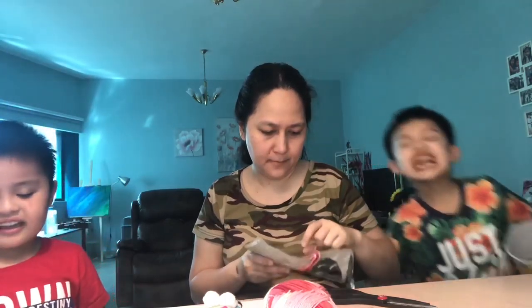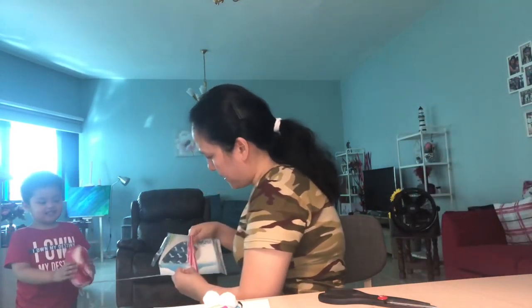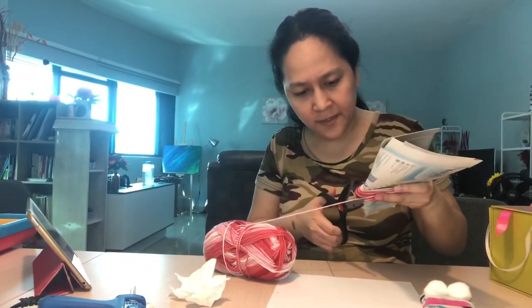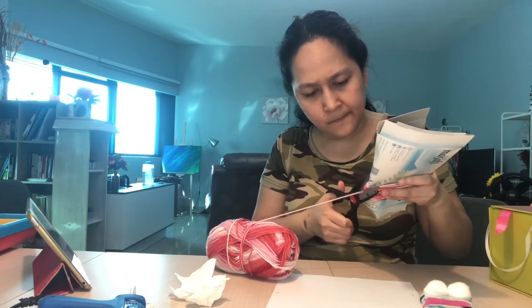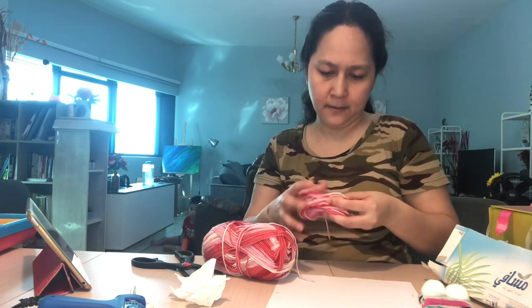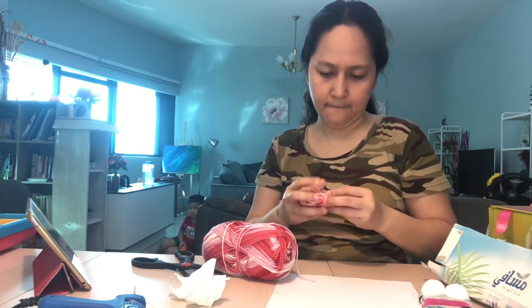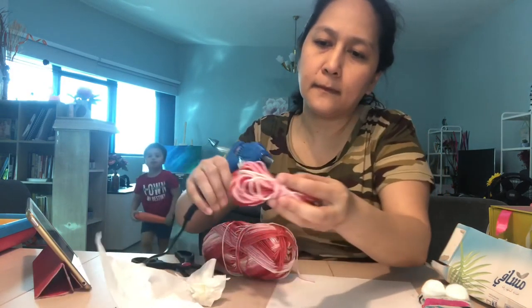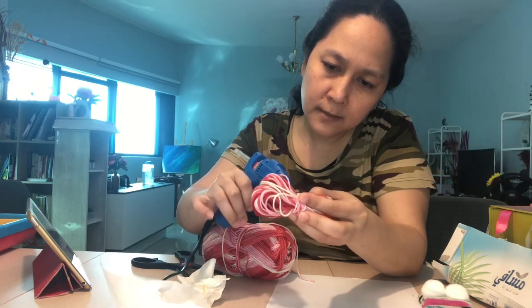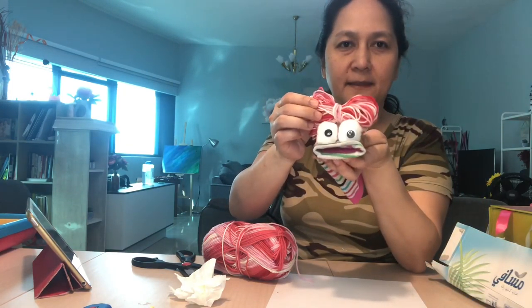Wait, come here. Okay, so we're done with this. We just have to remove it from here and then tie it in the middle — that would look like a bow. Okay, we just have to glue it so it looks like this, and we have to put it here.